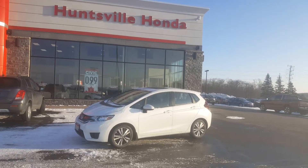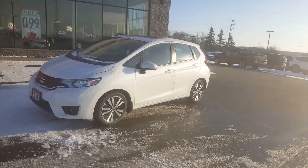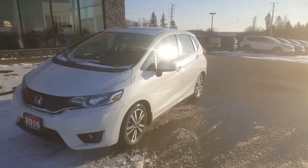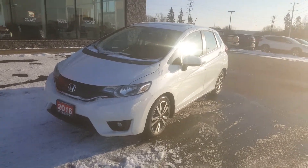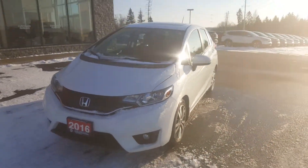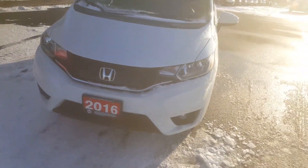Hey there, it's Rob Taylor with Huntsville Honda and we're going to take a quick look at this 2016 Honda Fit EX. As I was saying to you on the phone Paula, I know the person really well — she's an awesome person, really respectful, wonderful. I know this car has been really well looked after, so let's go around and get to looking at condition.